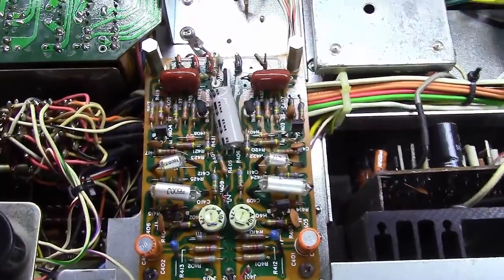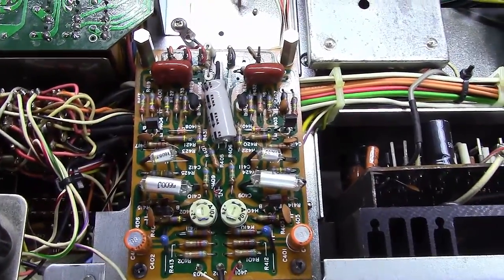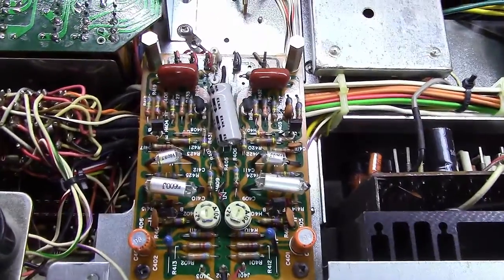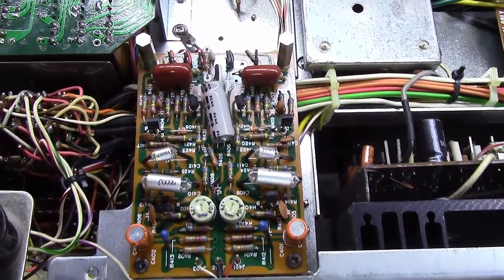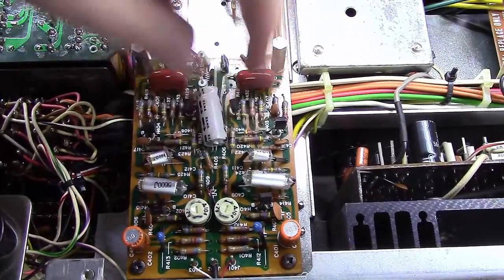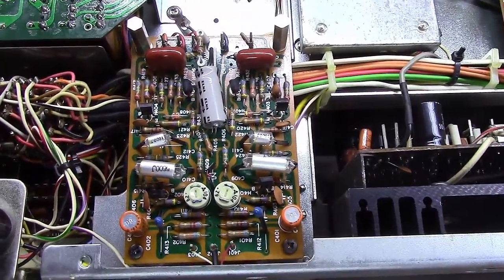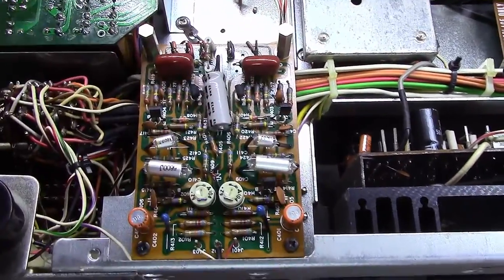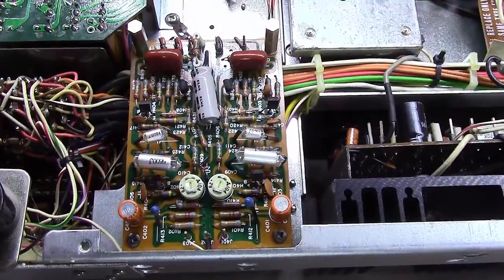I've made a previous video on how to restore the P700 FOMO board, so between having the knowledge on the P400 and the P700 FOMO boards, that covers just about all the Marantz units out there. This P400 board is used in quite a few units, the P700 is used in quite a few units, so I'll make a short video today on just how to do this. Let's take a look at this thing.